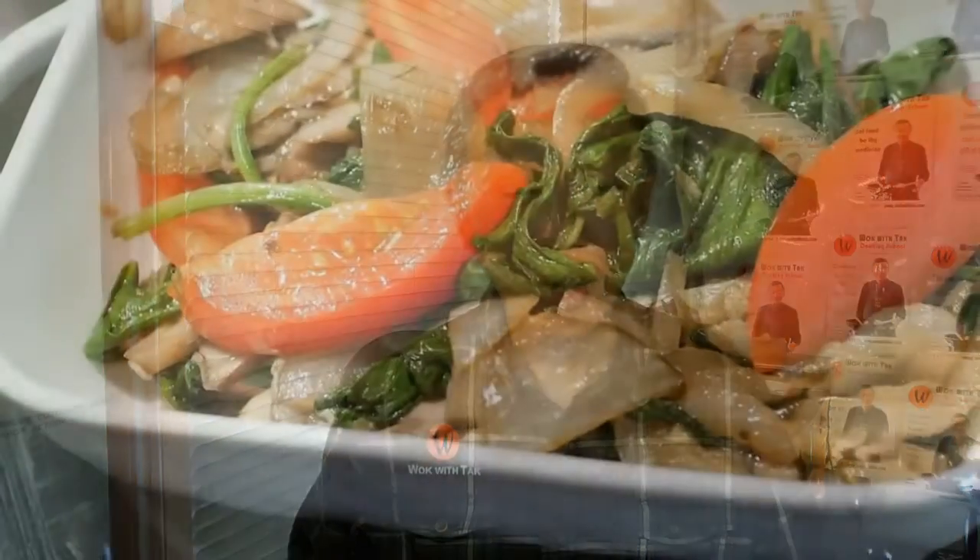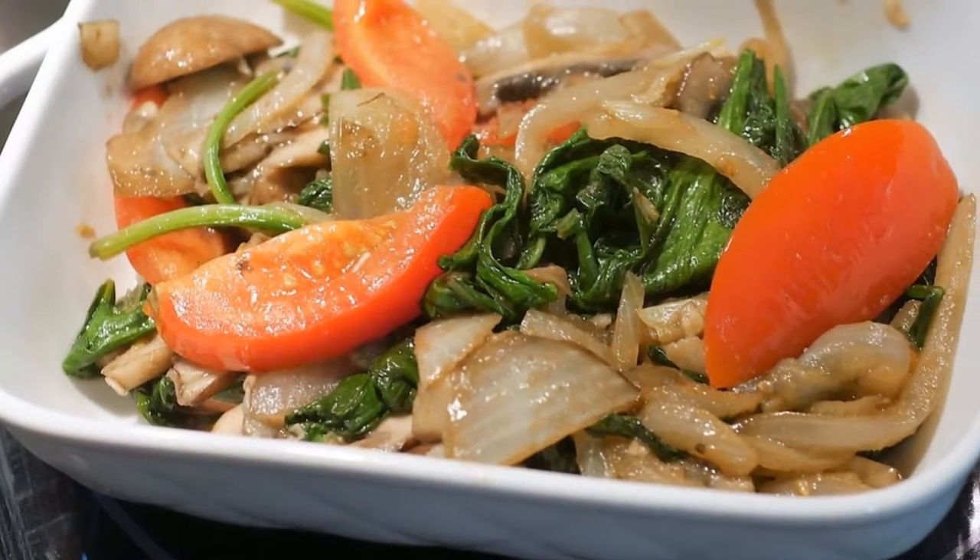My son loves the bluebell leaves with eggs, so he has been requesting the Fuyang egg dish almost every night. My friend is a vegan and she asked me if I could come up with a vegan dish with the bluebell leaves. So I decided to cook this vegan dish next, using mushroom, tomato, and onion to go with the bluebell leaves.